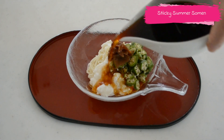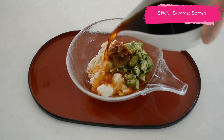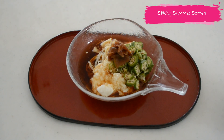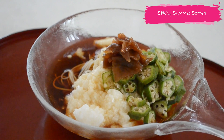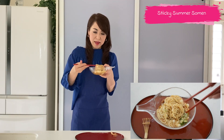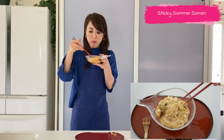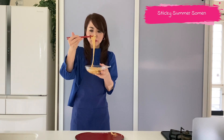There you have your sticky summer somen noodles. Before you eat, mix everything really well — all the stickiness from the naga imo and okra will bind everything nicely together and make it so delicious. It also makes it easy to eat and bring to your mouth. The mentsuyu sauce is so flavorful and makes such a satisfying lunch in the summertime.